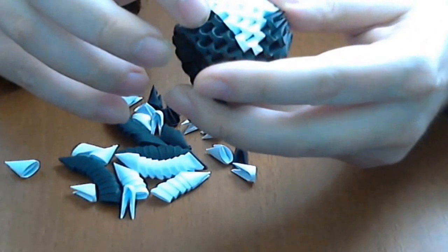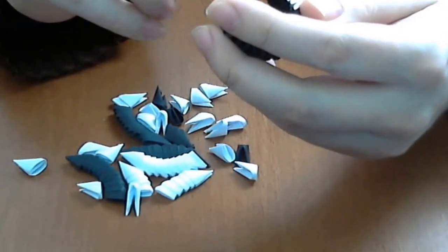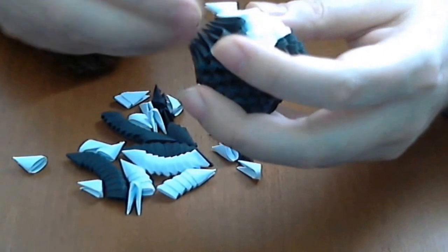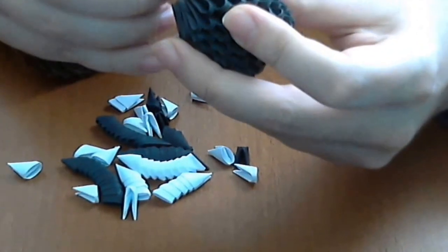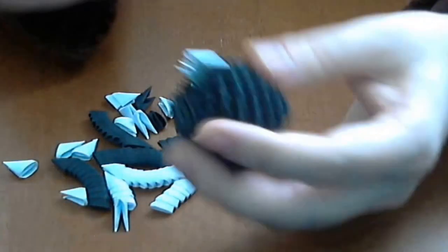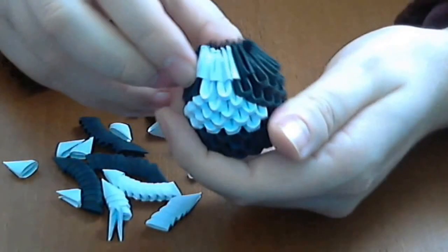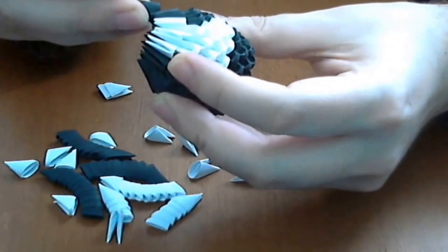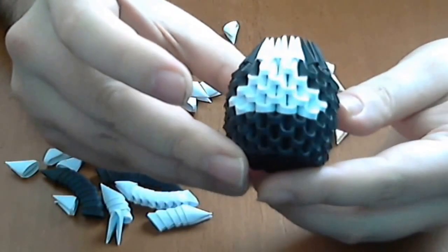Now we have 9 rows total. And now we will put an inverted row. We will put 3 white pieces here like this — do not push very hard. Then the rest of the inverted row will be black pieces. Finish the row with inverted black pieces.